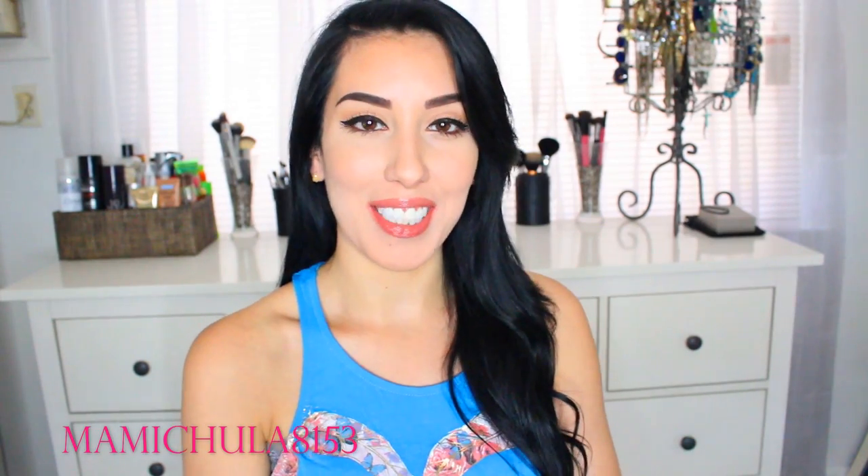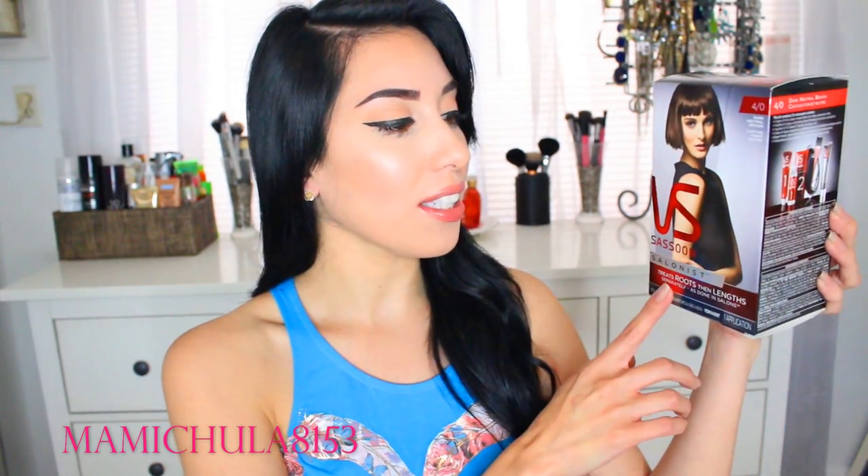Hey guys, welcome back to my channel. So today's video is actually going to be a review slash tutorial on a hair dye and it is called the Vidal Sassoon Salonist hair dye right here.